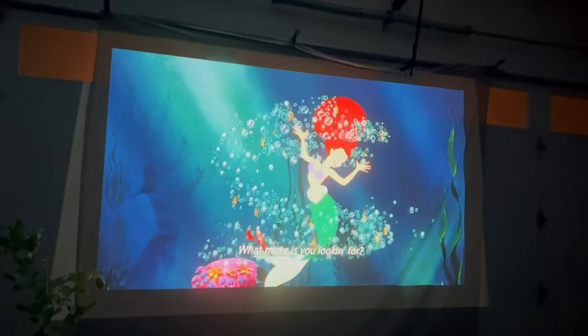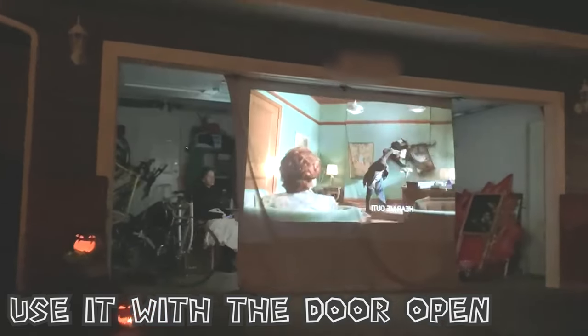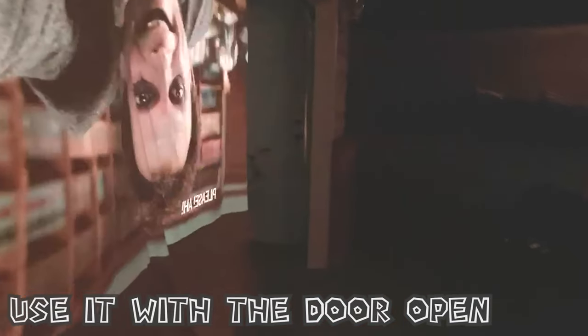Attach a Chromecast and watch whatever you want on the big screen. And because it's a garage theatre, open the door and get creative. The garage theatre can be a chilling entrance, a place for frantic immersive gaming, or of course, a great place to watch movies.